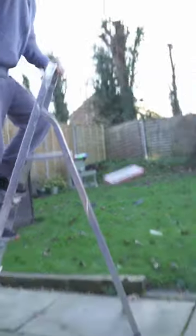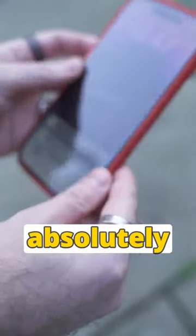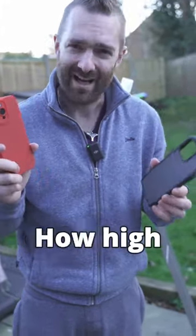I'm really not sure about this one. No, absolutely not a scratch on either of them. So this phone has now survived being dropped from both of these cases from much higher than it did before. How high should we go?